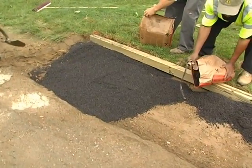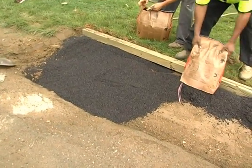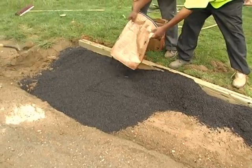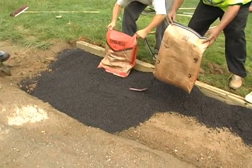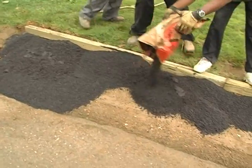Permapatch may be placed directly on the ground because the base is compact and free of topsoil. A bed of at least 3 inches of crusher run is recommended where the base is soft and/or contains topsoil.